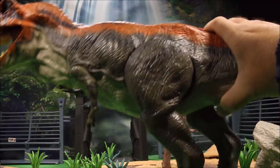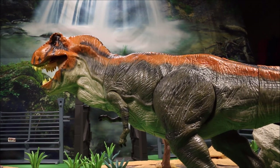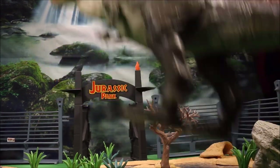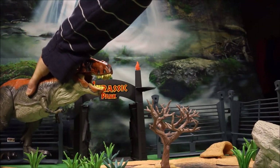It also has stomping action. All the dinos I'm going to be showing you today, except for one, I have full reviews up — you can check those out if you go to my Jurassic World playlist at the end of the video. We're going to set this guy all the way back here because he is huge.